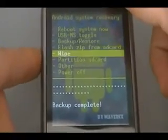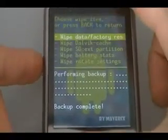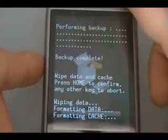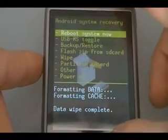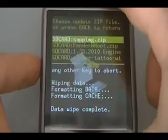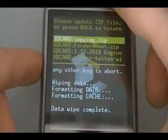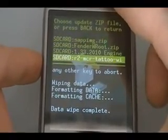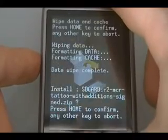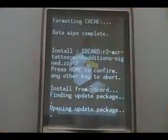From the main menu, scroll down to wipe, then wipe data factory reset, and press the home key to confirm. Once it's done wiping, hit back again. Now scroll to flash zip from SD card, then scroll to the ROM that we put on the phone earlier, and press home to confirm and let that install.